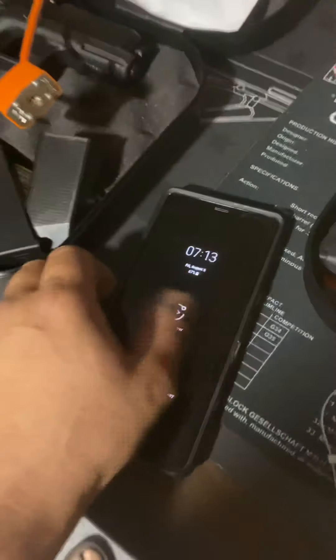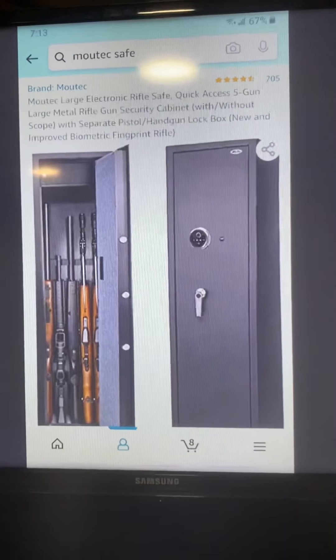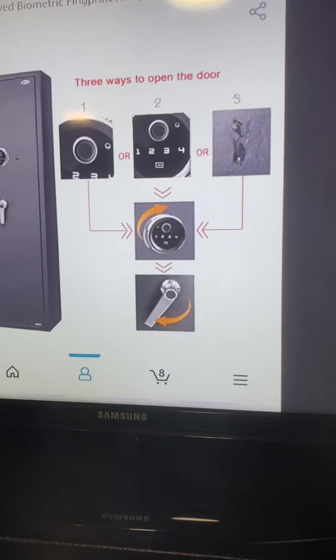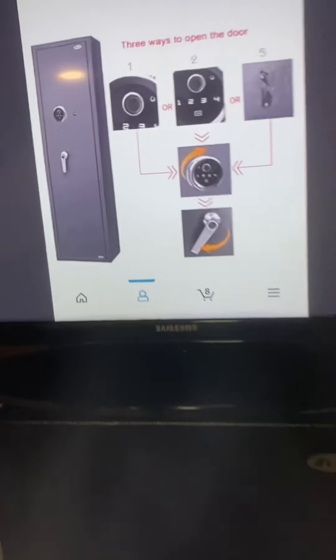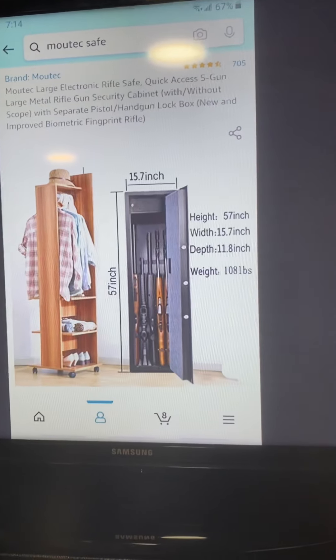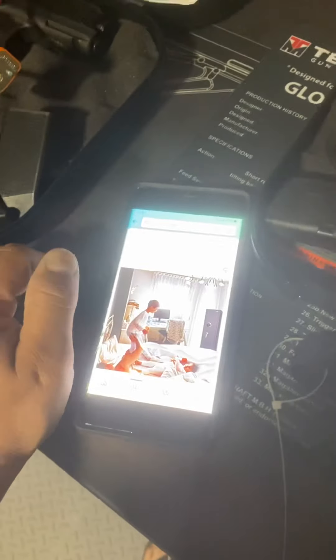So the safe is right here — sorry about the glare from the light fixture ring I put up. It's the Moutec five-gun access safe. It has a fingerprint keypad, and there's a spare port where you can put the key in case your batteries die. The width, height, and depth are listed, and the weight — it was $349.99 plus $29.99 for shipping on Amazon, and there's no Prime available for this.